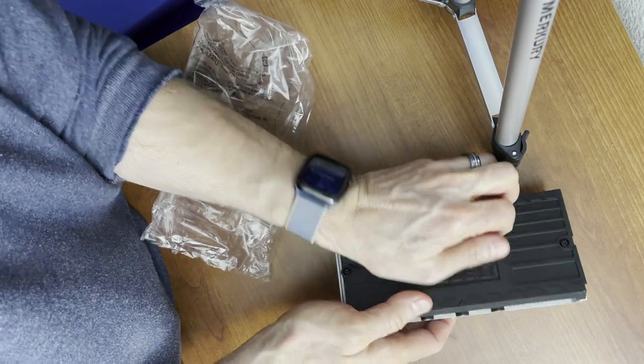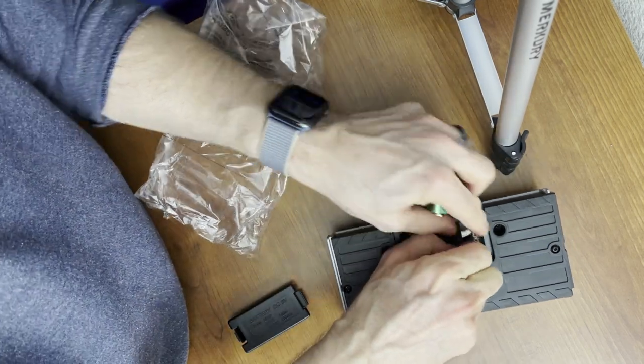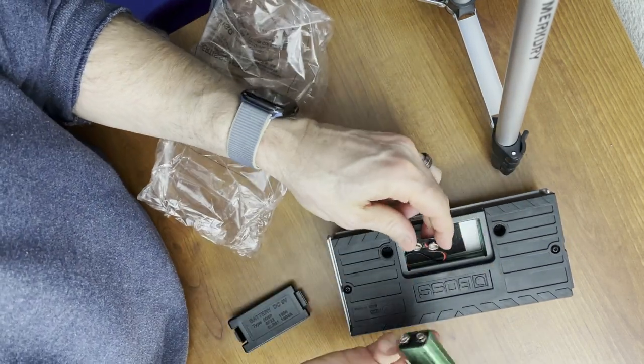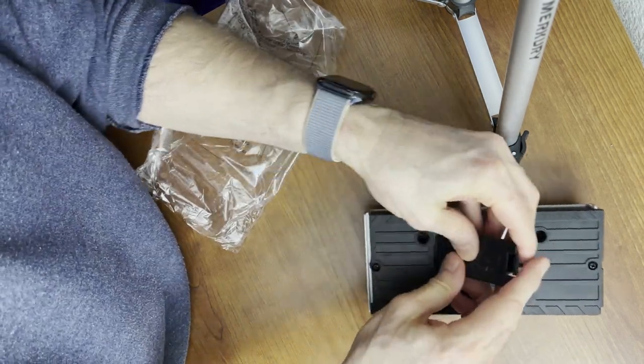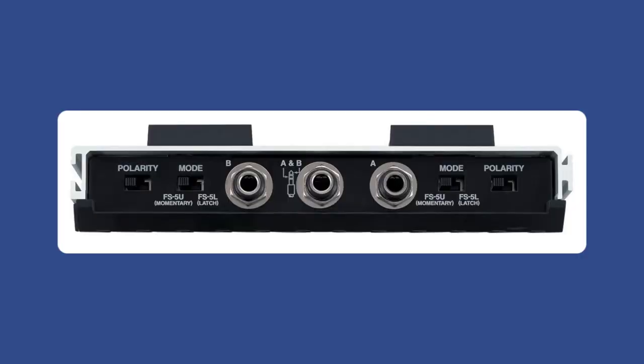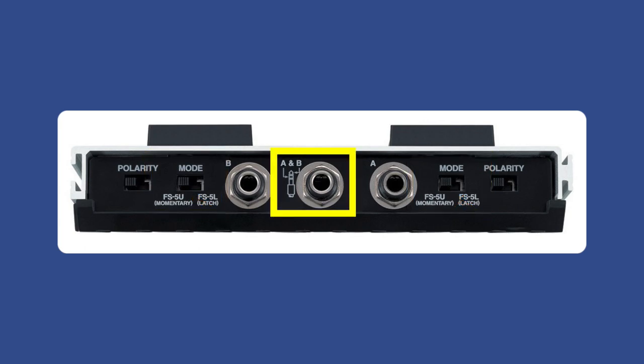The pedal is powered by a 9-volt battery, which does come included. Simply flip open the back cover and put the battery in. Then look at the back of the pedal — there are options on either side for polarity and mode. For polarity, flip the switch to the left. For mode, you most likely want the momentary option, the FS-5U option. Then your cable goes directly into the center jack labeled A and B.